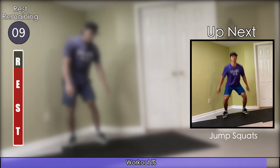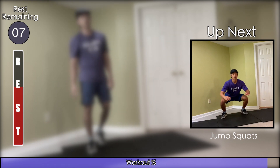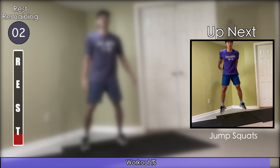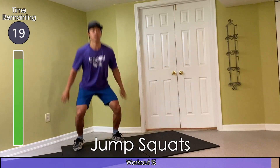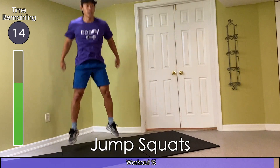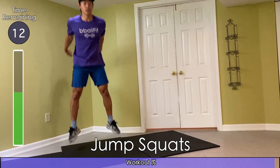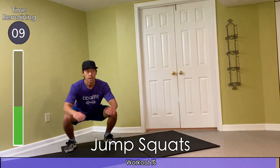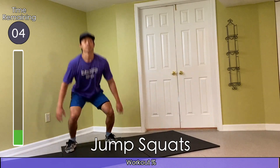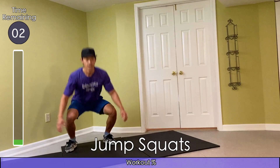Last interval, team — squat jumps to finish things off. Don't stop and jump as high as you can. I also recommend that you rewind the video back to the very beginning to repeat the workout for one more round.